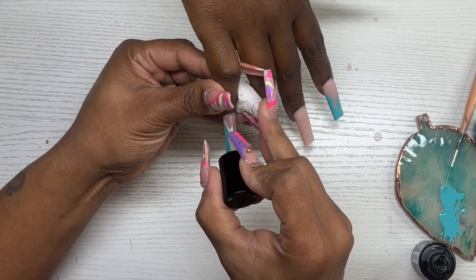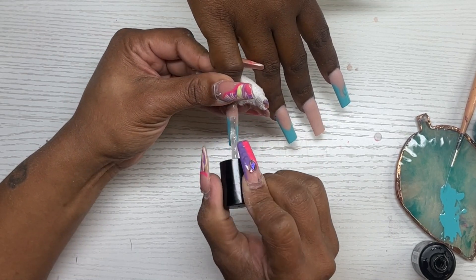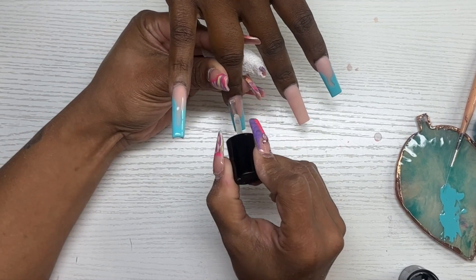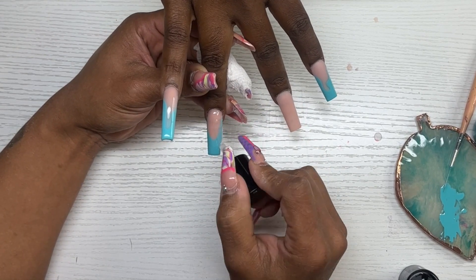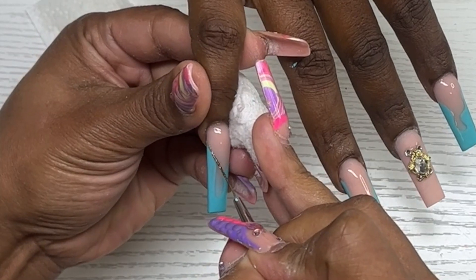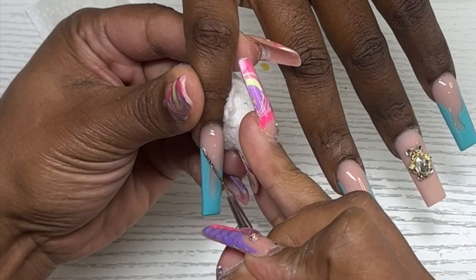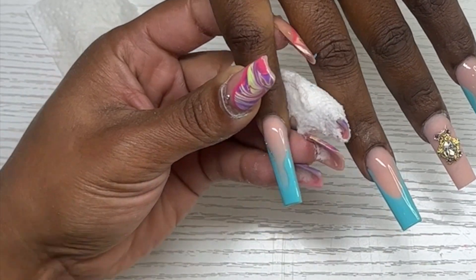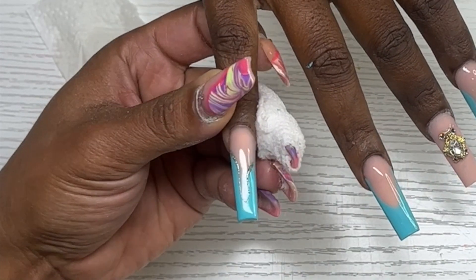To start my crocodile print, I have everything outlined. I come in with my top coat, top coat all of these nails, and cure them for a full two minutes. Then I come back and add some glitter to those outline swirls — if I was thinking I would have done this before top coating, it would have been a whole lot easier. I follow the outline and then top coat one more time.